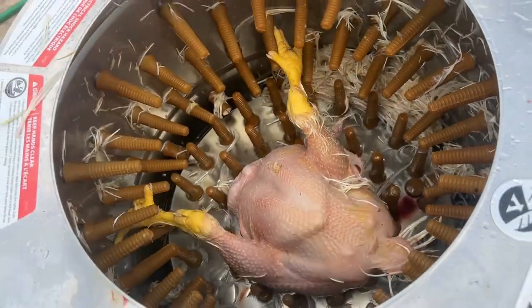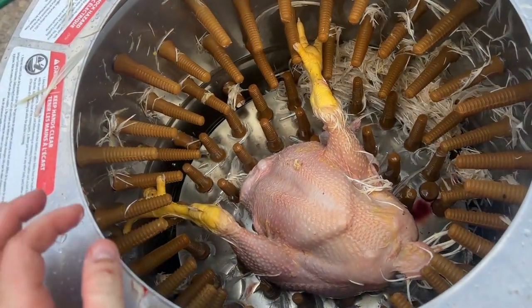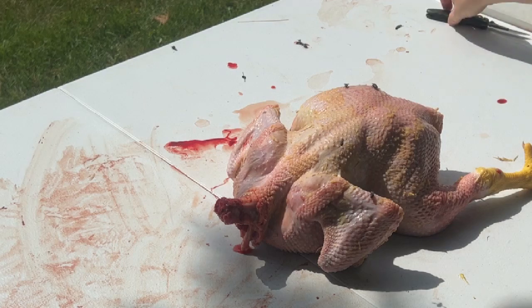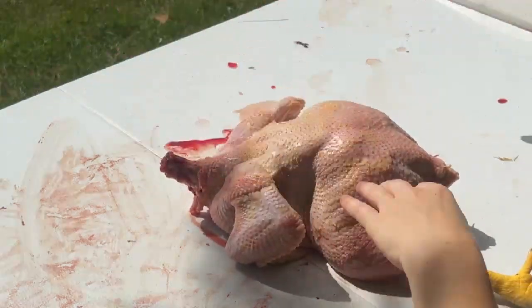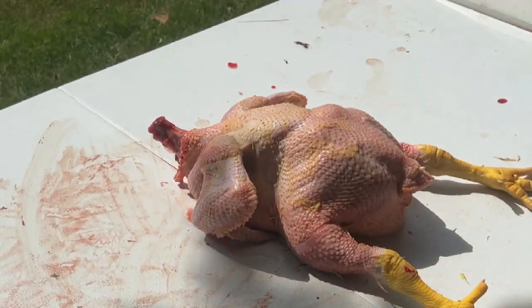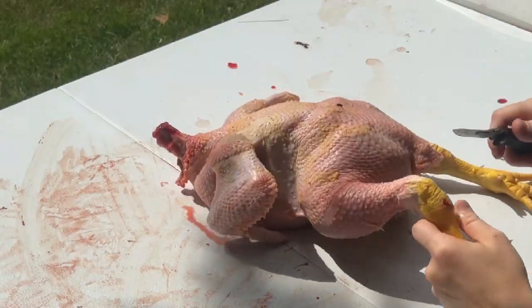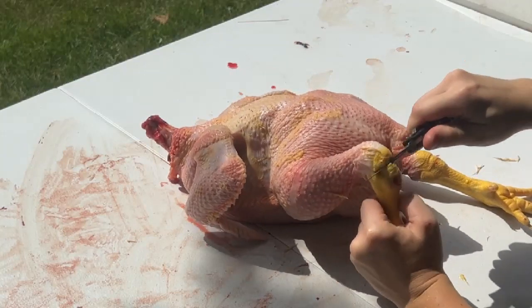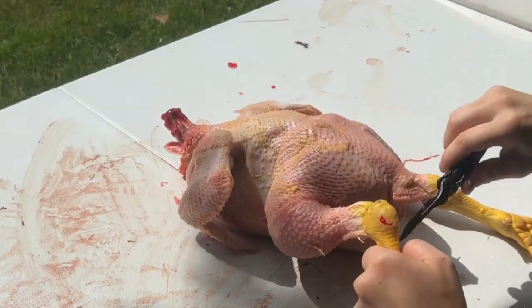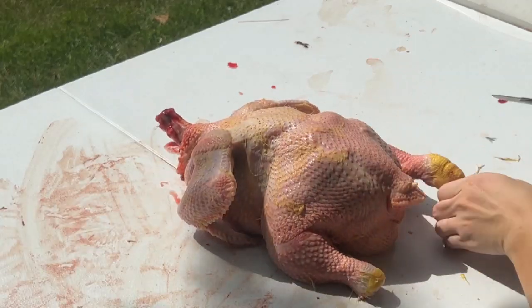There are still a few feathers left — just pull those off by hand. Now our chicken is plucked and it is time to gut it. First thing we're going to do is cut the legs off. You just find this joint here, slice, and it comes right off. Set those aside.